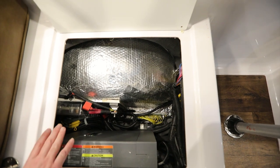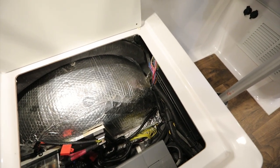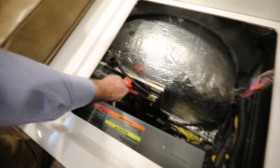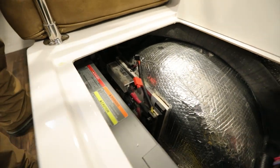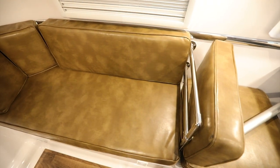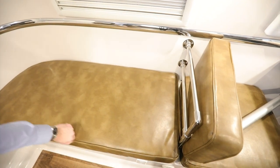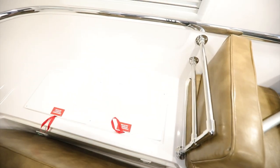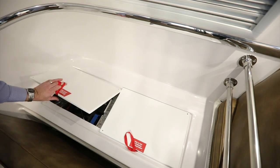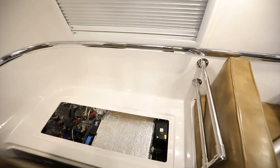I do want to point out there is an inline fuse here — this inline fuse is for the optional external solar port. Taking a look in the bedding area on the street side, we're going to remove all the cushions to get to the access panels below. You have two access panels below — these are not storage compartments.